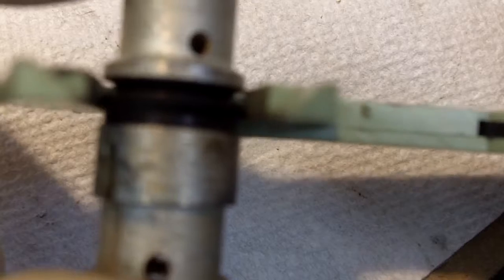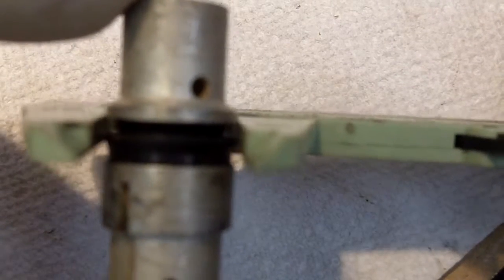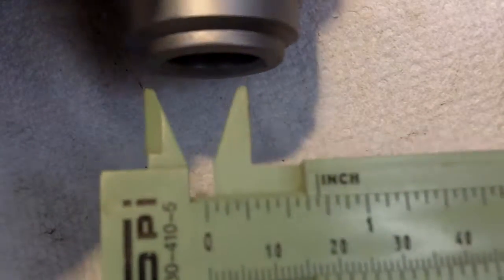Now if we take this original cup right here and put our calipers on it, we've got a little bit of drag — it's actually holding onto the calipers just a little bit. It's just trying hard to measure rubber here. We can then take and put in the piston.